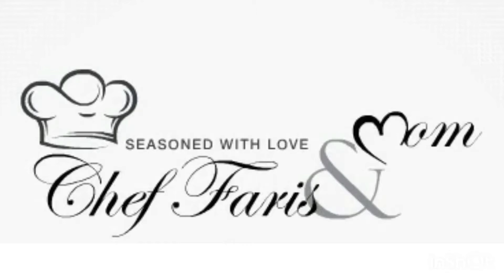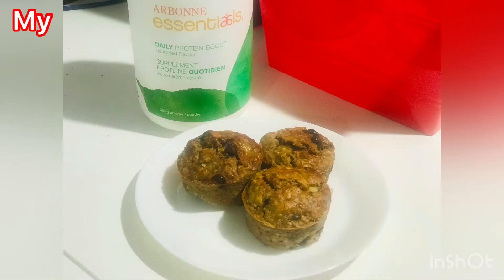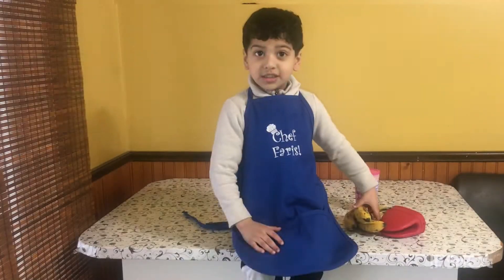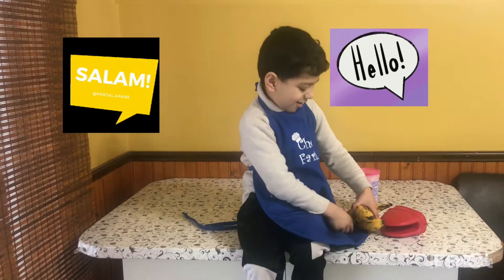Welcome to Chef Fours and Mom. This is my style. I have to eat banana muffins. Hello, this is Chef Fours and Mom.